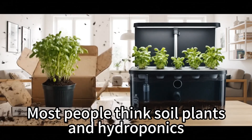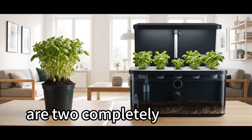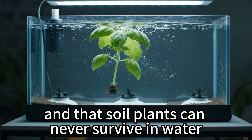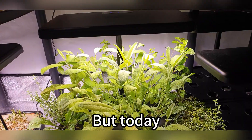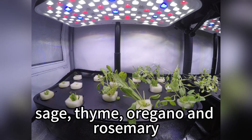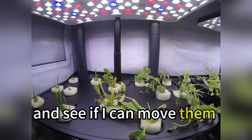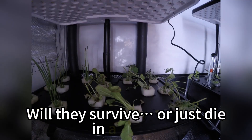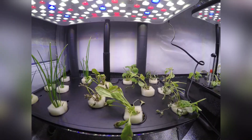Most people think soil plants and hydroponics are two completely different worlds, and that soil plants can never survive in water. But today, I'm going to take some supermarket herbs — sage, thyme, oregano, and rosemary — and see if I can move them into my hydroponic machine. Will they survive? Or just die in a week? Let's find out!